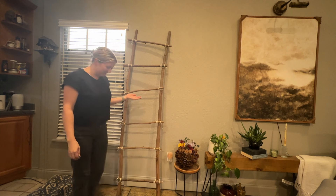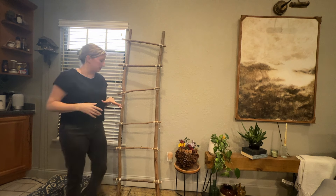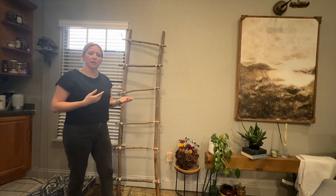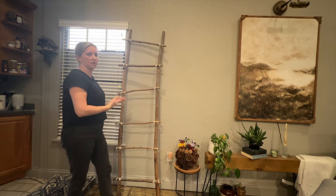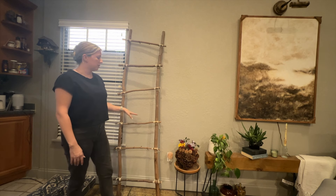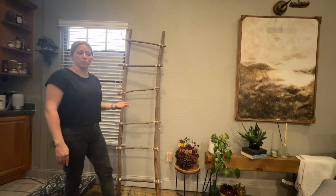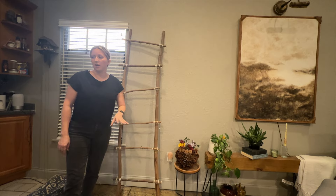Here is our ladder all done - I'm super proud of this. If you guys try this DIY, be prepared to feel so proud of yourself for building a ladder and making these knots. Now we're going to decorate it for Christmas. I'm going to put this on my front porch next to my front door, and I plan to leave it out there and change it for the seasons. You could also use this inside as a blanket ladder against a wall and hang your blankets over it.